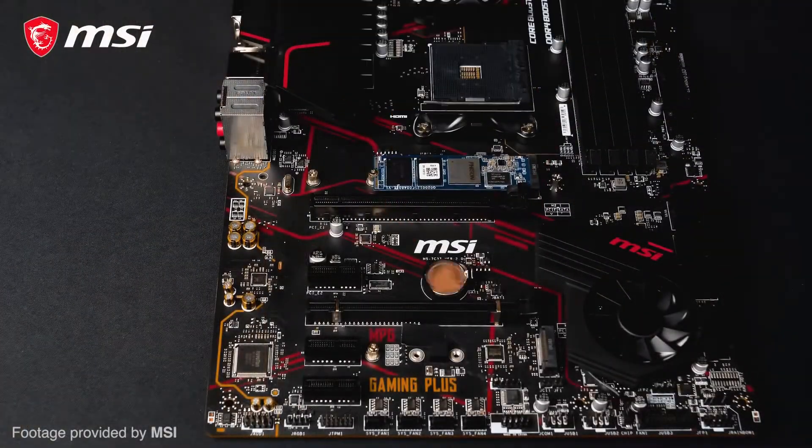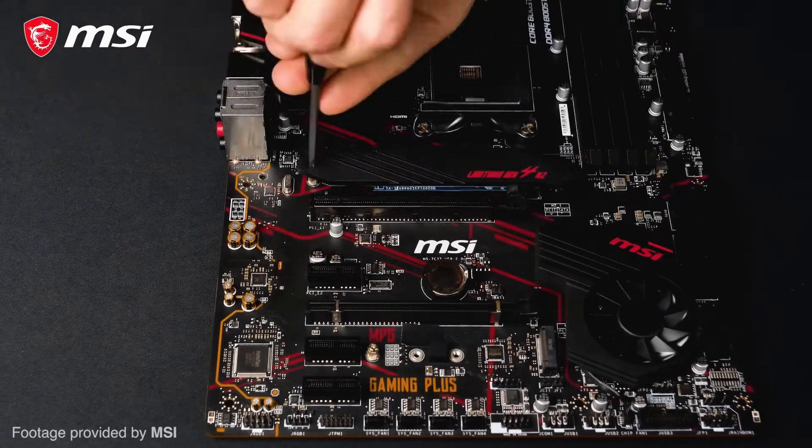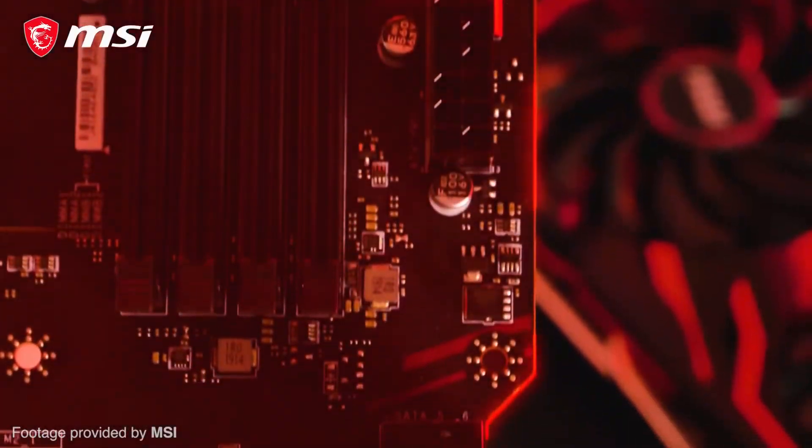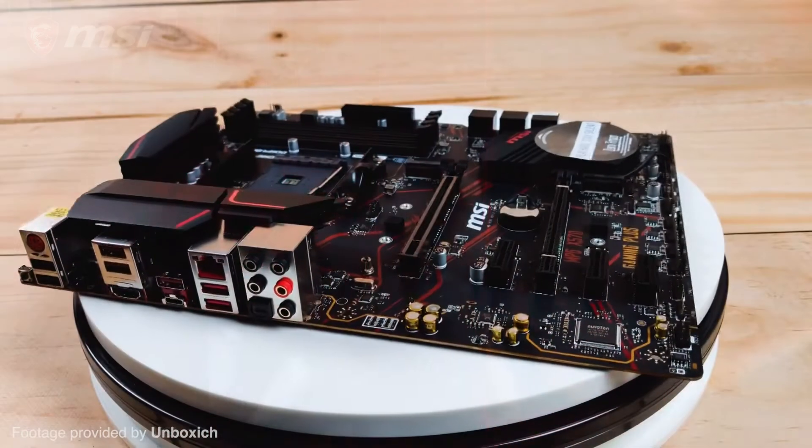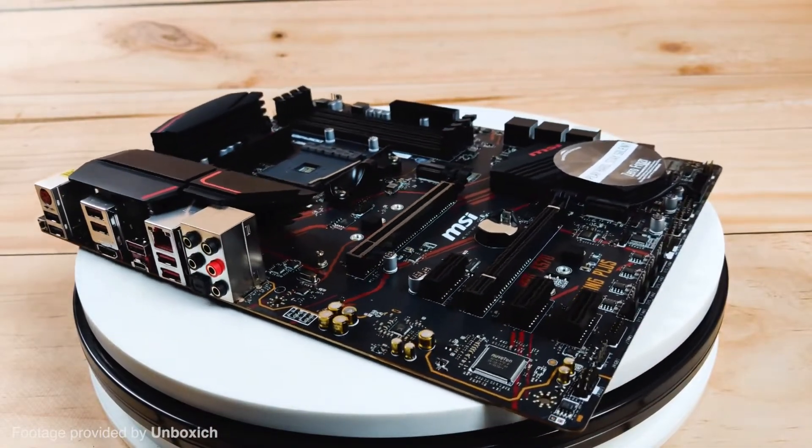Overall, the MPG Gaming Plus has what you need and nothing more or less, but unmistakably it is the cheapest motherboard for the X570 chipset that you can rely on to power any Ryzen 3000 chip.